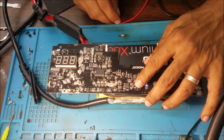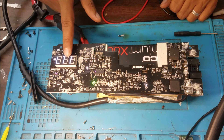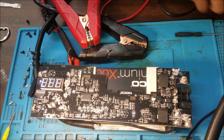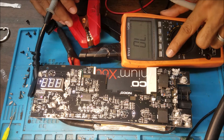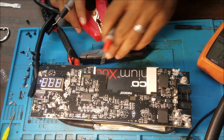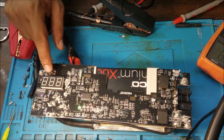Alright, let's test it. Okay, it turns on. We have the boost voltage — let's check the voltage here. 11.7V — we have the voltages, it's good. Flashlight works.